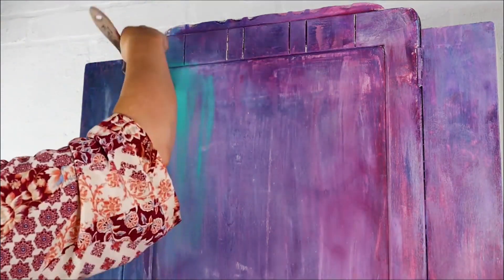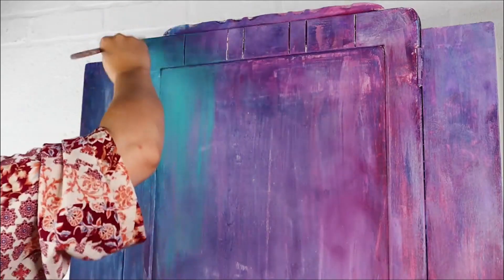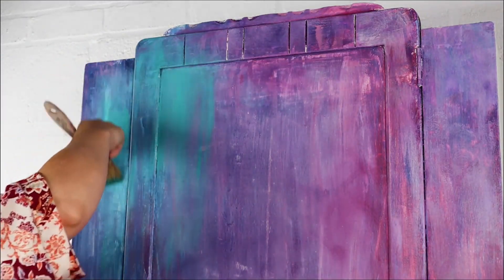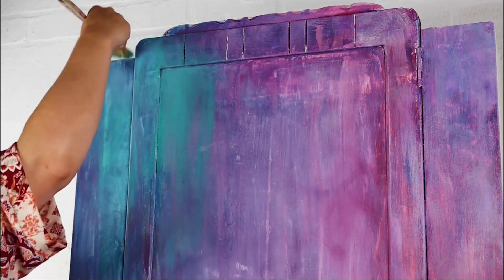I decided it was looking a little too rustic and patchy for my taste, so I decided to get my Mermaid Tail, which is a green turquoise — honestly it's a beautiful colour. I find it doesn't always do so great on camera for some reason.